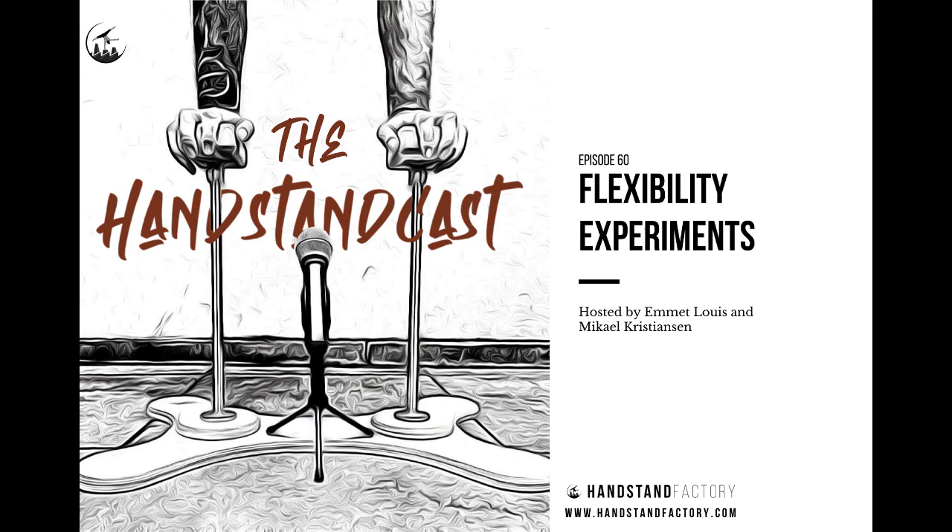Hello, and welcome back to the Handstand Cast with me, Emmett Lewis, and my invisible co-host, Mikhail Kristiansen. As we know, Mikhail is still on his holidays at the Tadaha Artist Retreat, or Till and Denise's Artist Habitat, having a good time in Turkey. The internet's just a bit too laggy for us to do our normal video call, so I'll do one this week and you will have Mikhail doing one next week.